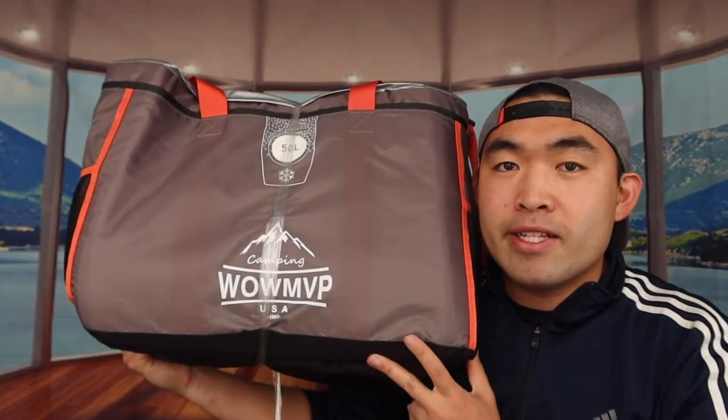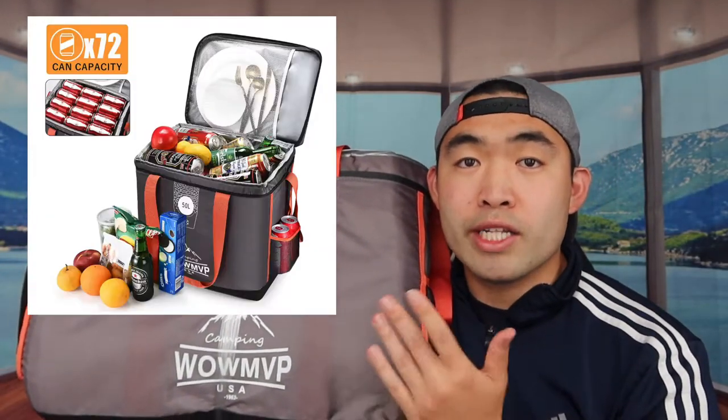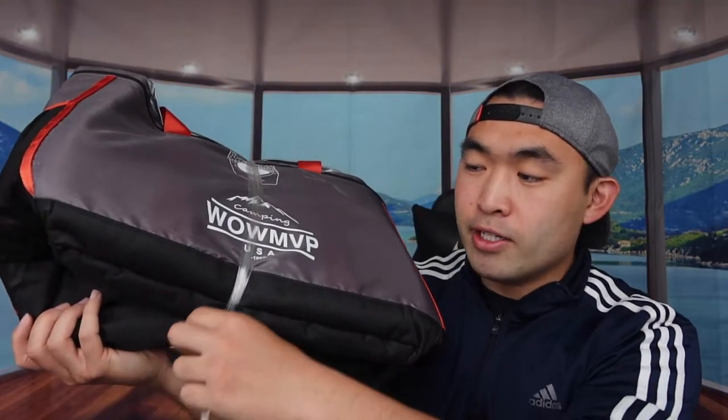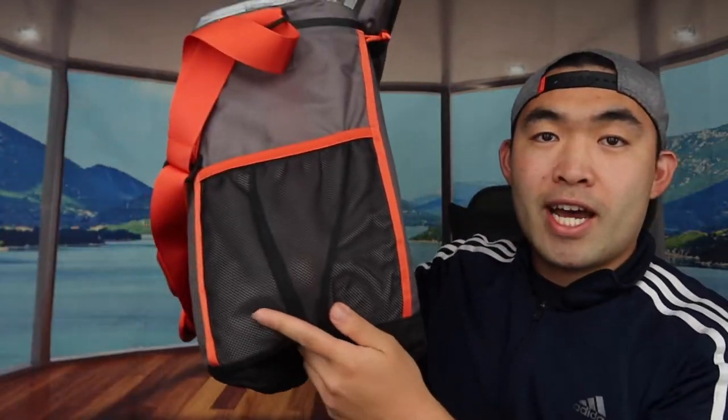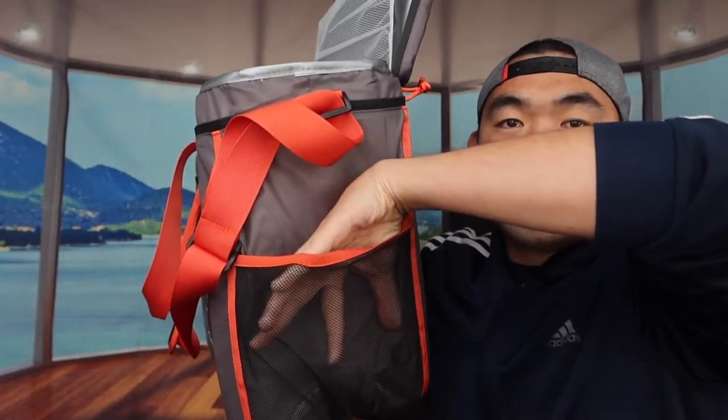We're going to take it out of the wrapper and see what it basically looks like. The maximum capacity based on what they mentioned is 72 soda cans, and it's around 50 liters maximum. You can see the middle part right here is all nicely wrapped up, so I'll take out that part first and show you what's on here. When you take out the wrapper you can see this is basically what it looks like — this is the front side, here's the side, and you do have space to put stuff on the side.